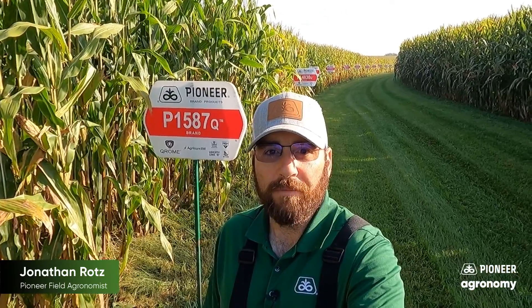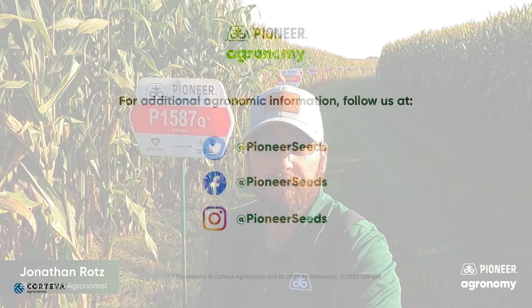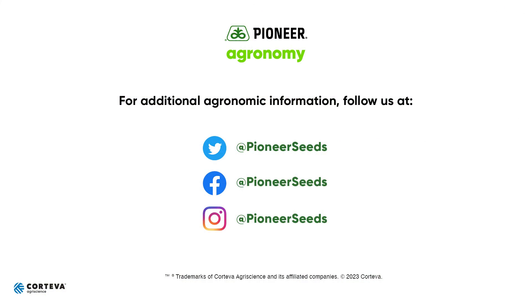I hope you found this video helpful and informative. For any questions you might have on our products or even just soil health, feel free to reach out to your Pioneer sales representative or Pioneer employee. Hopefully you have a safe and successful harvest this fall and continue to plant Pioneer. That concludes this Pioneer Agronomy video podcast. Visit our page on Pioneer.com and follow us on Twitter and Facebook for more agronomy insights.